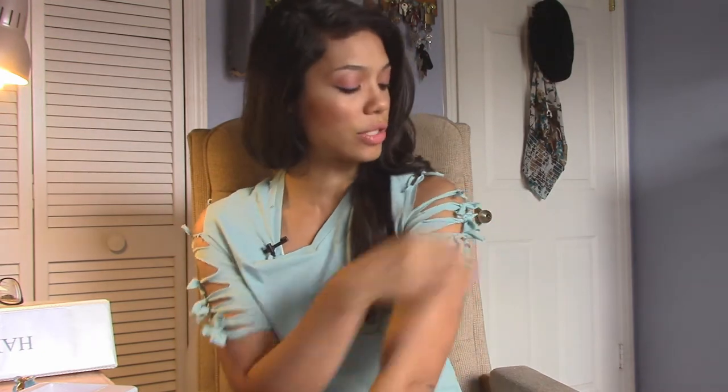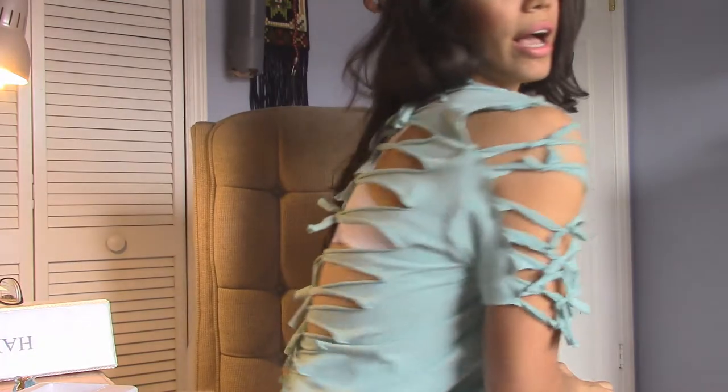Hi guys, this is A again and thank you so much for following Trend Day and subscribing and watching my videos. Today we're doing a quick tutorial on this shirt. It's just a simple H&M shirt — a men's medium — so I went ahead and transformed it to fit me better and give me a little air conditioning in the back for the summer. Hopefully you will enjoy this quick tutorial and cut up your shirts and just be awesome this summer.